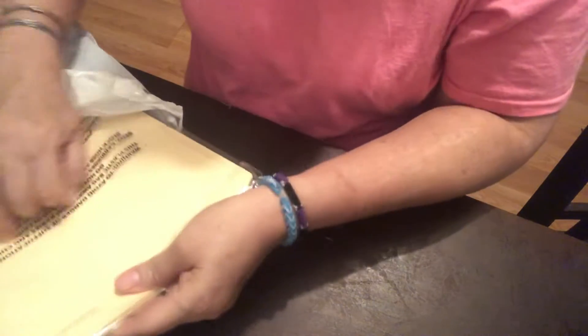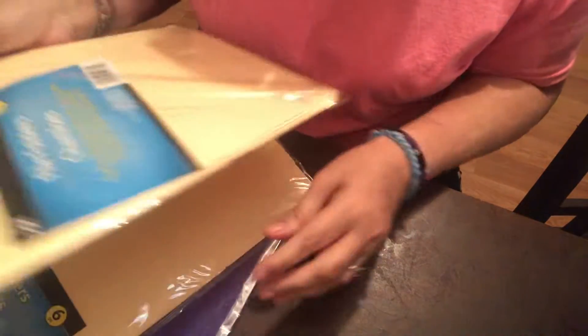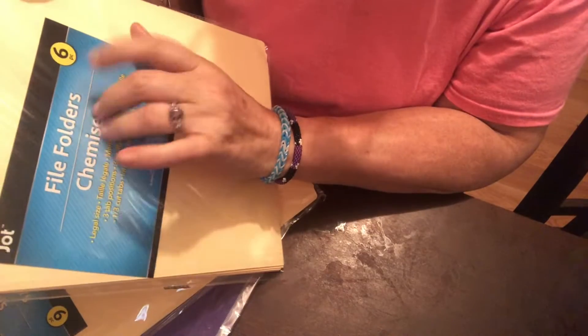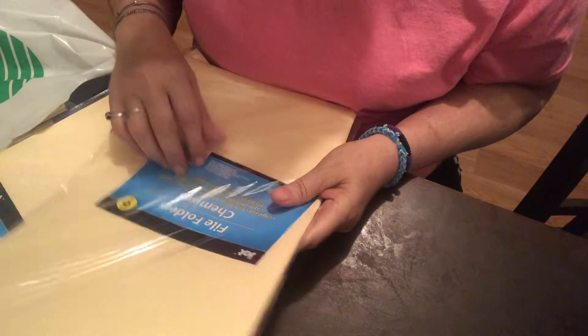The first thing I grabbed are these big huge file folders. Every package brings six pieces. I might cut them in half to make little ephemera storage — that's my intention and why I bought them. I have an idea in my head and I hope it works out.